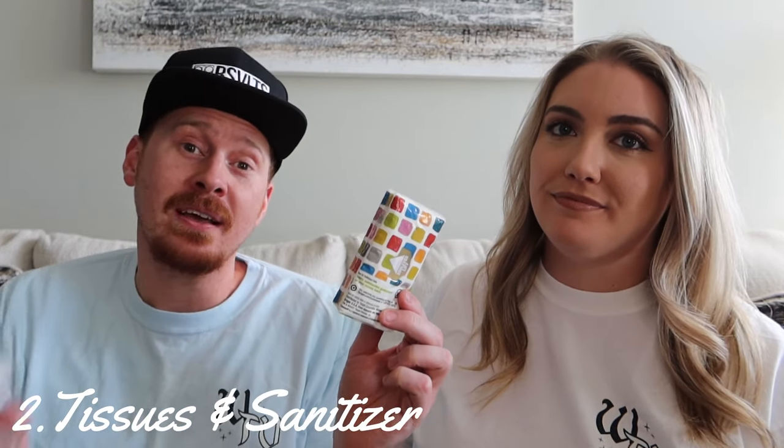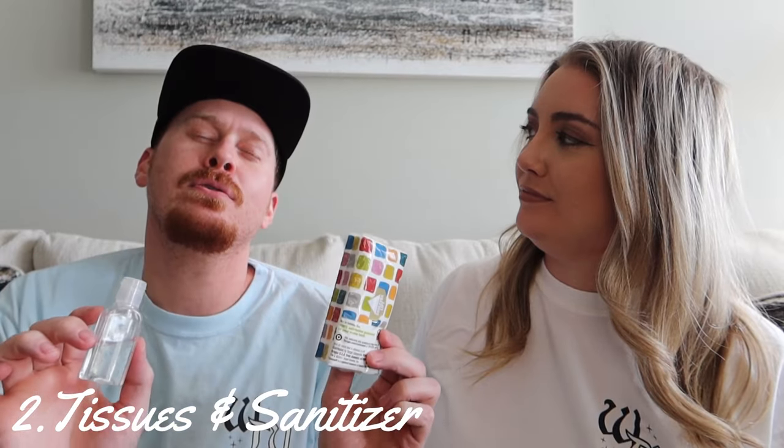Now let's talk about what actually goes in the bags. The biggest, most obvious items to talk about first are tissues and hand sanitizer. I cannot tell you how important these two items are — they are a lifesaver. If you are not bringing these into the park, highly recommend it. Hand sanitizer especially is basically just part of our ritual: whenever we get off a ride, put a little bit on our hands and go about our day. Must-have.